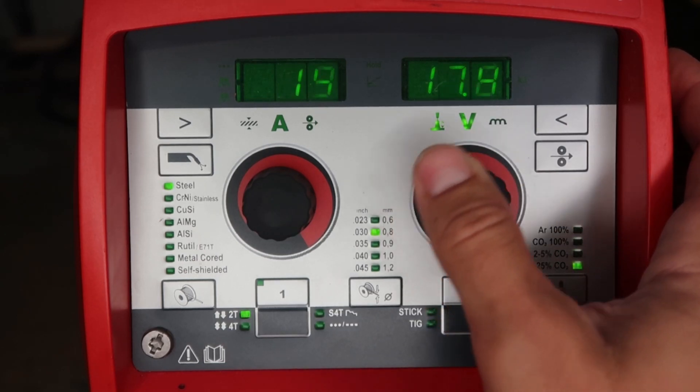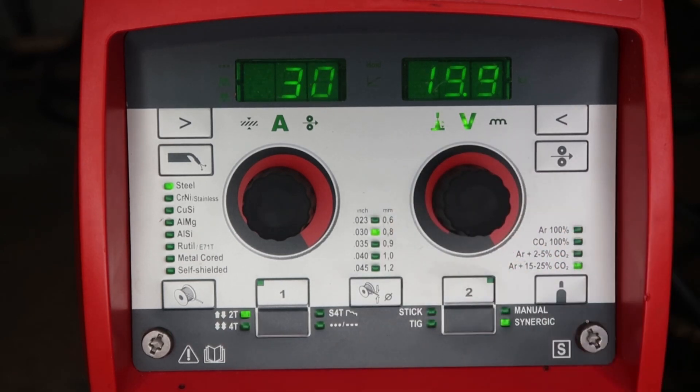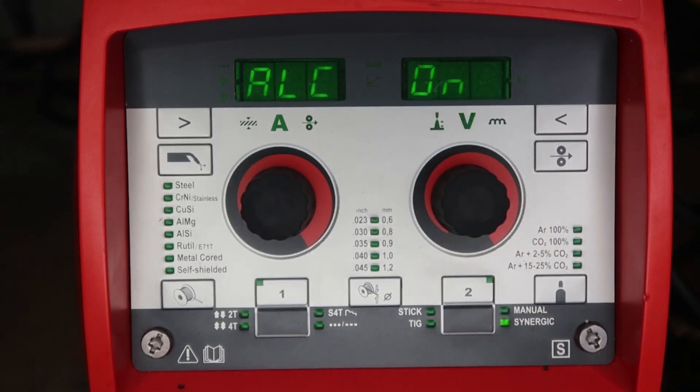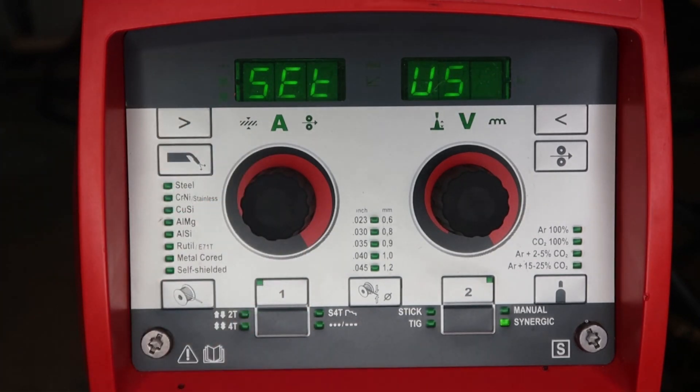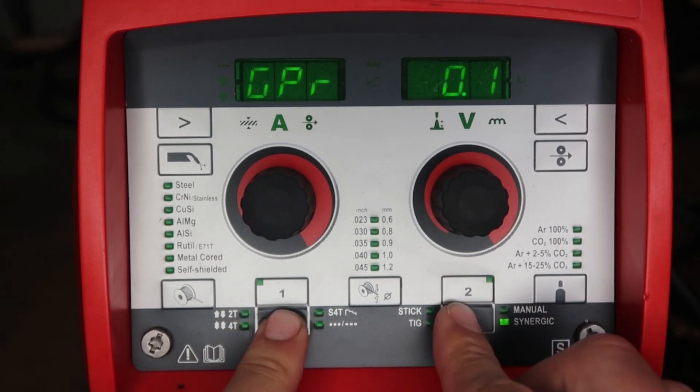With ALC on in synergic mode, when you turn volts up your wire feed speed stays the same, and when you turn volts down your wire feed speed also stays the same. This is the way to go with synergic — turn ALC on and it'll save you a bunch of time so you're not fighting volts and changing wire feed speed constantly. To exit the second setup menu, push and hold down the left gray button and hit the right button again.